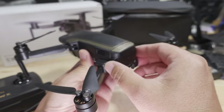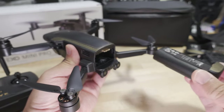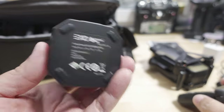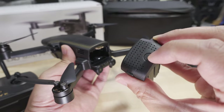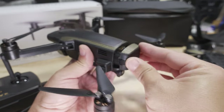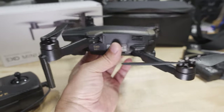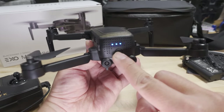The battery slides in and out from the back. It comes with a battery charger that can hold four batteries and charges one at a time — just like other DJI products — charging one battery fully before moving to the next. To check the charge, press the button to see the indicator lights. Make sure the gimbal cover is removed before powering on; otherwise you'll damage the gimbal. Power on with a short press then a long press.